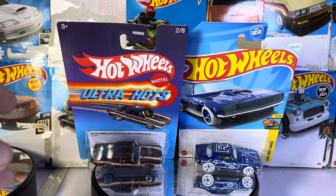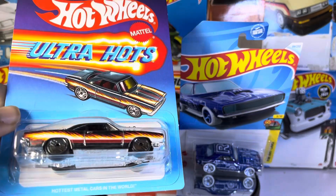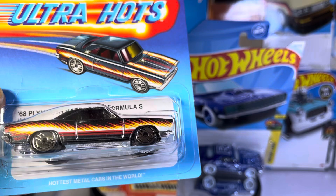What's up guys, we got some Hot Wheels muscle cars. We got Ultra Hots in the 68 Plymouth Barracuda Formula S.